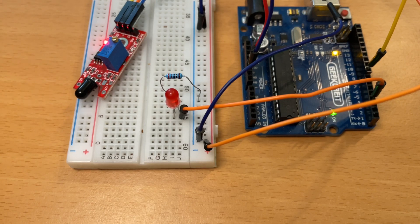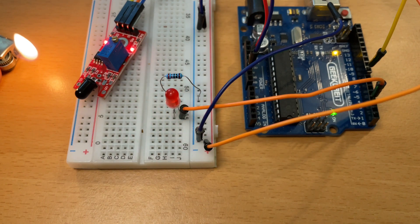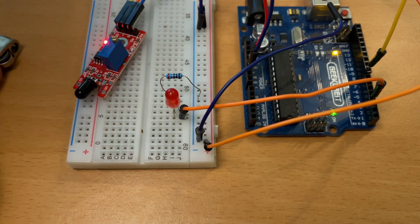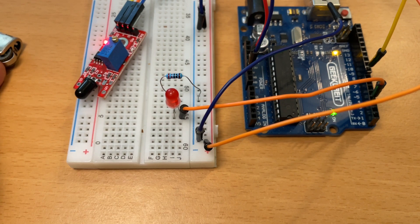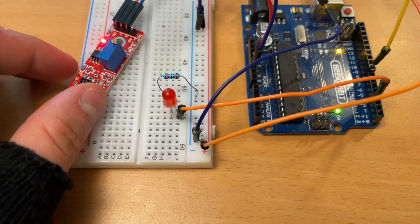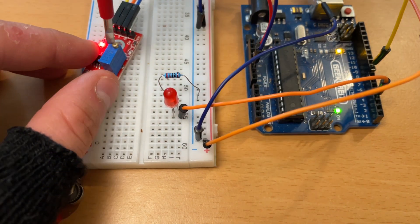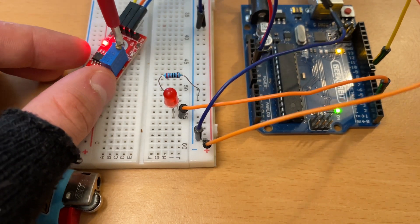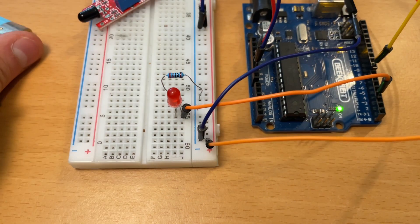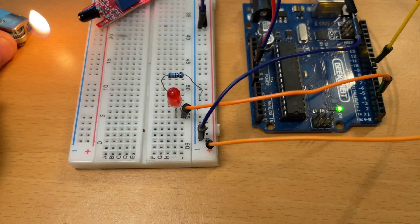Alright, now let's take the lighter and see if everything's working. As you can see, the light started blinking immediately after we turn on the lighter, and when we turn it off it shuts down. If you still have a problem where the light blinks even when the lighter is off, that's because the sensitivity on the sensor is set too high — so we're going to take a screwdriver and rotate the screw on the top to the left side. Now as you can see, the light shuts down, and when we turn on the lighter everything is working.